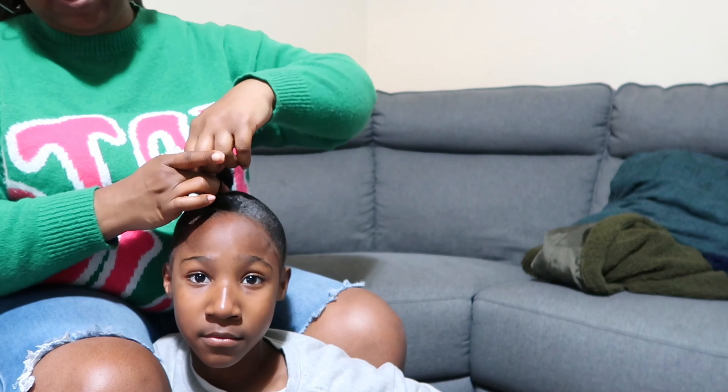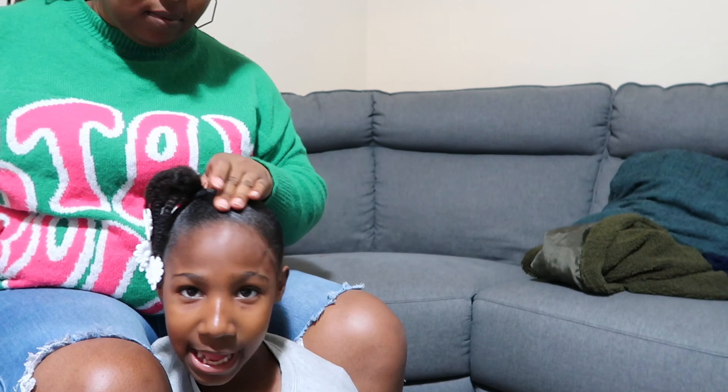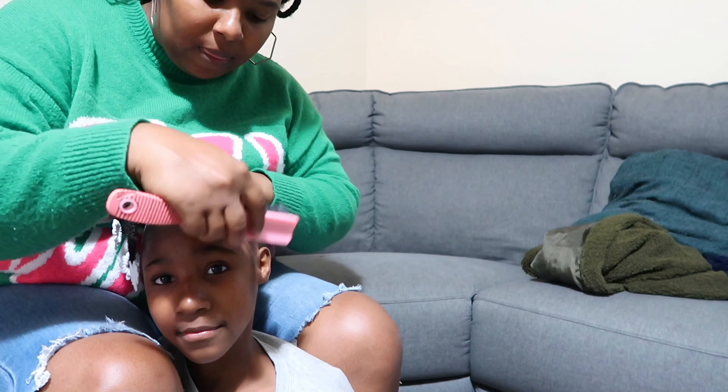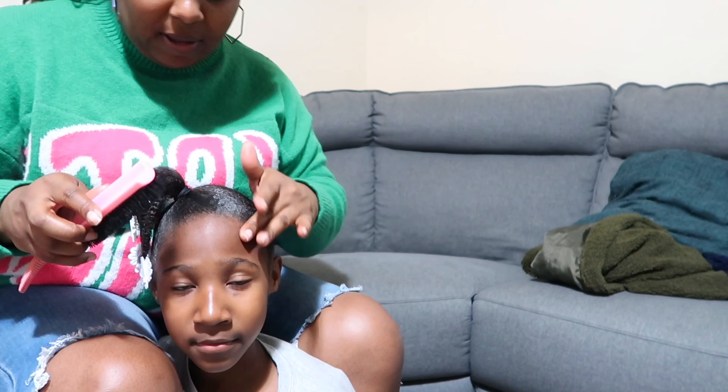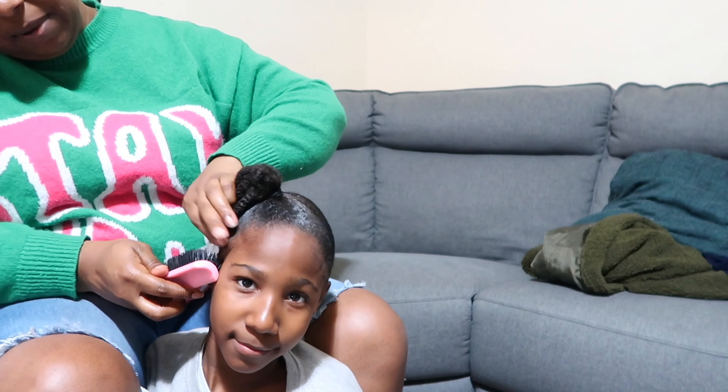I'm supposed to be taking my hair down out of these faux locks — they've been in for about four months, so the same time I bought this product is the same time I put my hair in these braids.